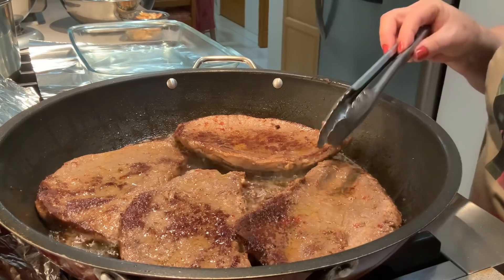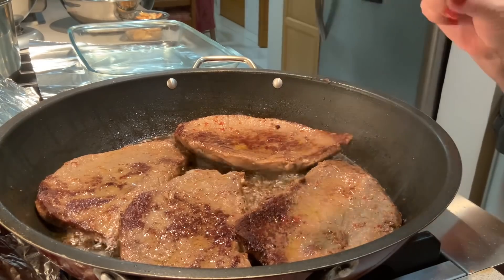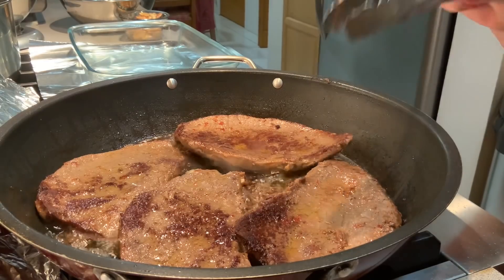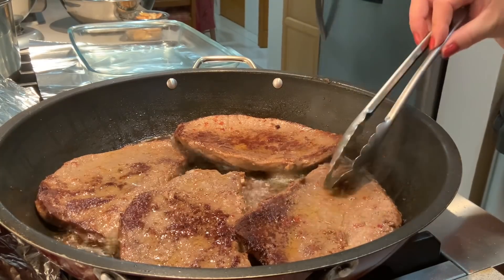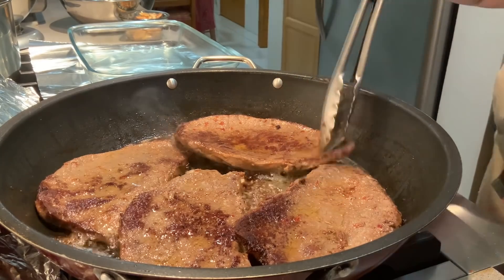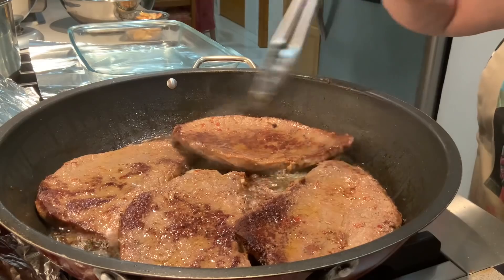Quero dizer que já disse no princípio que a gente pode fazer estes bifes — o bife com ovo a cavalo em cima de pão torrado. Mas vou acompanhar também com uma batata frita.